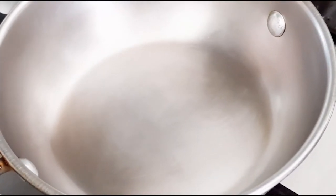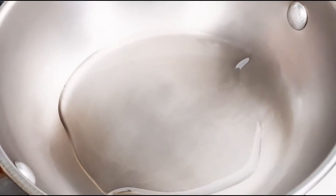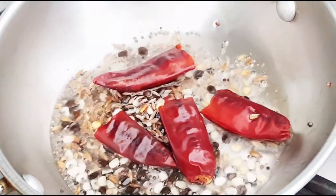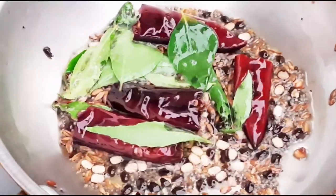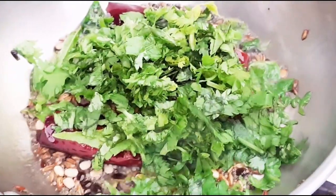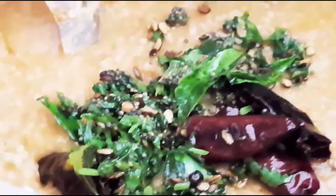For tempering, we will keep a small kadai on the stove, add a little oil — not much — add the tempering items, add 2 red chillies, add turmeric powder, and add the coriander. Mix it well, then we will add this to the Bissi Bele Bath that is cooking on the stove.